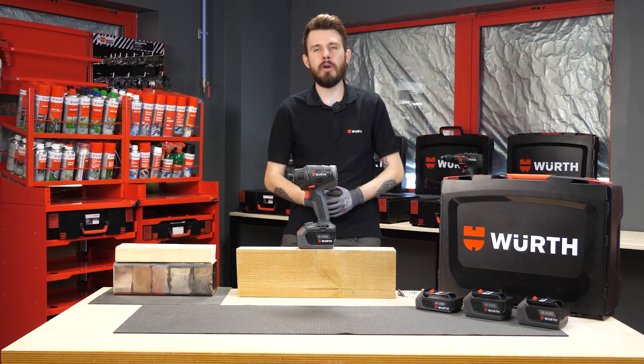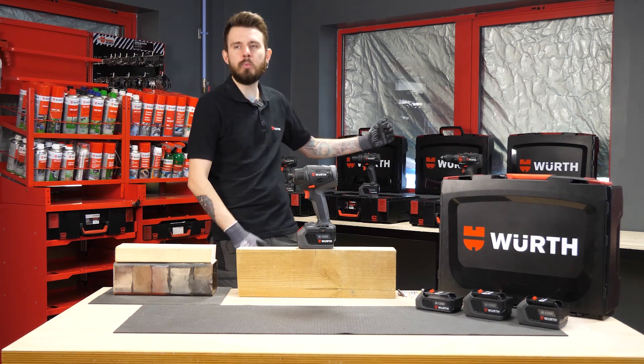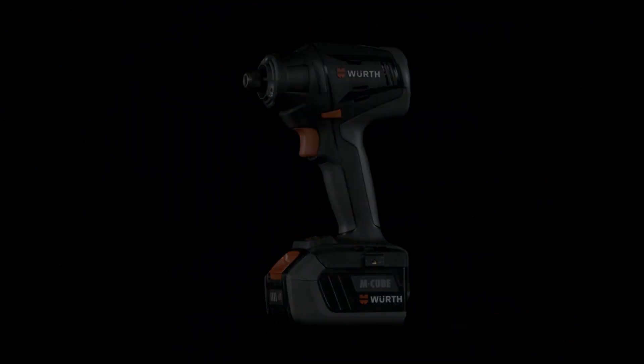Hi everyone, my name is Craig here at the Wirth training team and today I've got some really exciting news I want to share with you. If you recall last year we introduced our awesome Wirth M-Cube power tool range and today we've got a new addition into that family — the Wirth's brand new 18 volt 3 quarter inch impact driver.